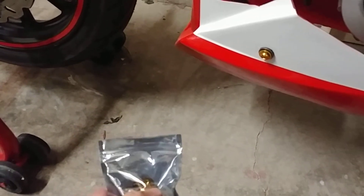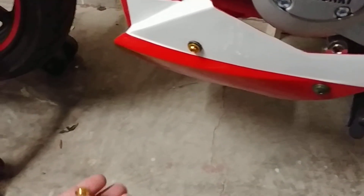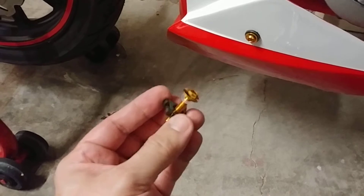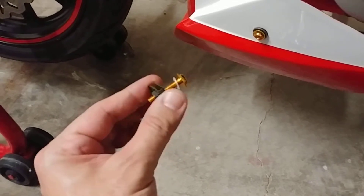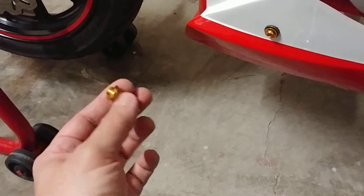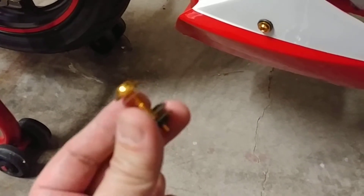Back again doing some more little updates and showing you guys another worthwhile investment. This is a billet aluminum bolt and basically a body pin nut to go with it. You can get these on eBay for six bucks for a set of ten.